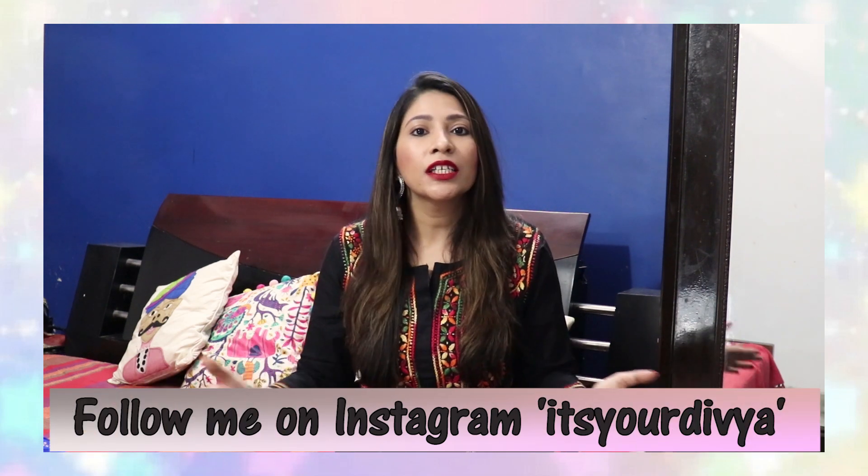Hi guys, welcome back to my channel. I hope you guys are doing absolutely well and taking care of yourself. Today's video is going to be a kurthi haul. For a change, I bought some kurthis that I haven't bought from Myntra, Flipkart, or Amazon. I tried a new website called Silori — I'm sure you've seen it because I scrolled on Facebook or Instagram many times and see a very good collection there. This time I finally thought of buying something from Silori.